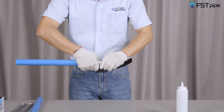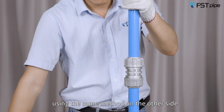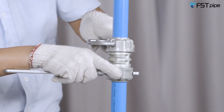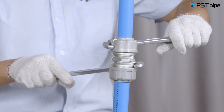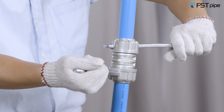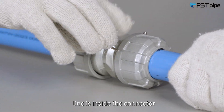Using the same method on the other side, tighten the connector again with the adjustable wrench. Use the hex wrench to tighten the mini screws and check that the marking line is inside the connector.